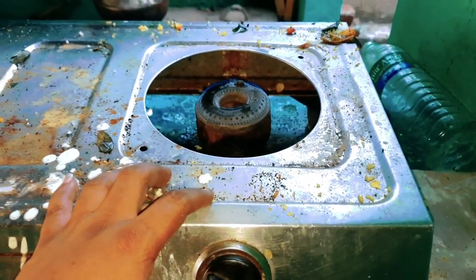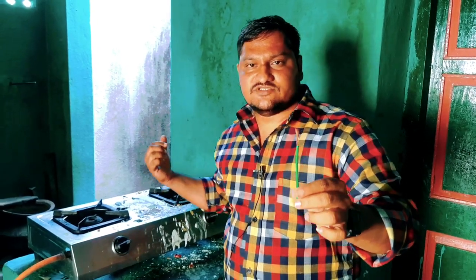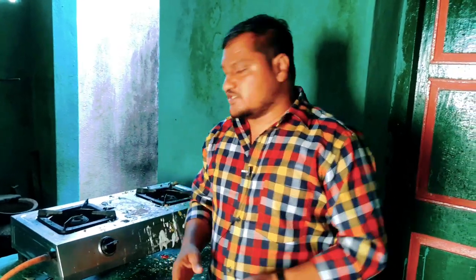If you have any problem, you will need to clean the water and clean the gas stove. If you need to repair the gas stove, you will need to repair the gas stove.